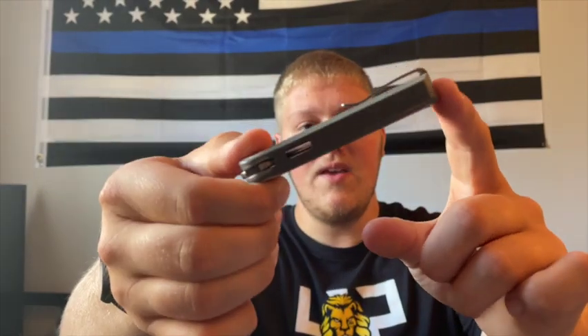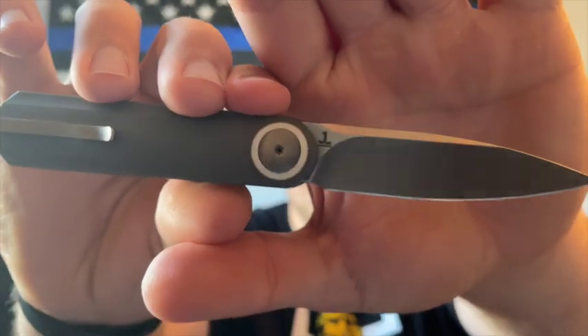This is an integral, so this piece of G10 is all one piece, which is really cool. The only two pieces that aren't part of it are the two pivots. Most integrals run three, four, five, six hundred dollars or more, but this was around two hundred dollars, which I thought was a pretty good price for everything you get, plus the integral construction. The blade is 20CV — there's no marking for the blade steel on here, but it is a hollow ground blade.